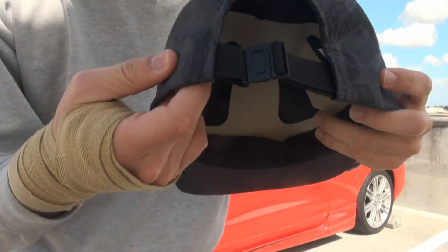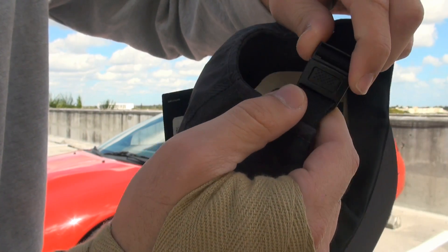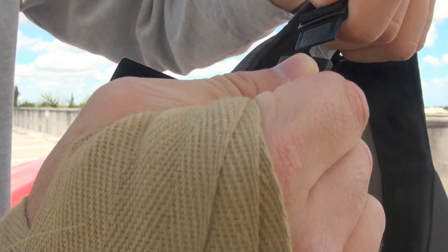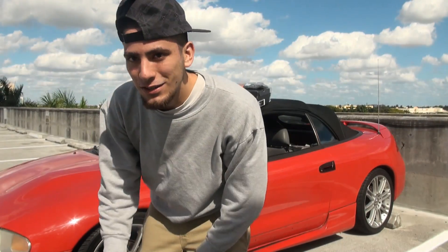And the coolest thing about the hat is this part right here. This is not a snap back. This is not a strap back. This is a clip back. Yo, check that out. The clip back looks pretty fresh, you feel me?